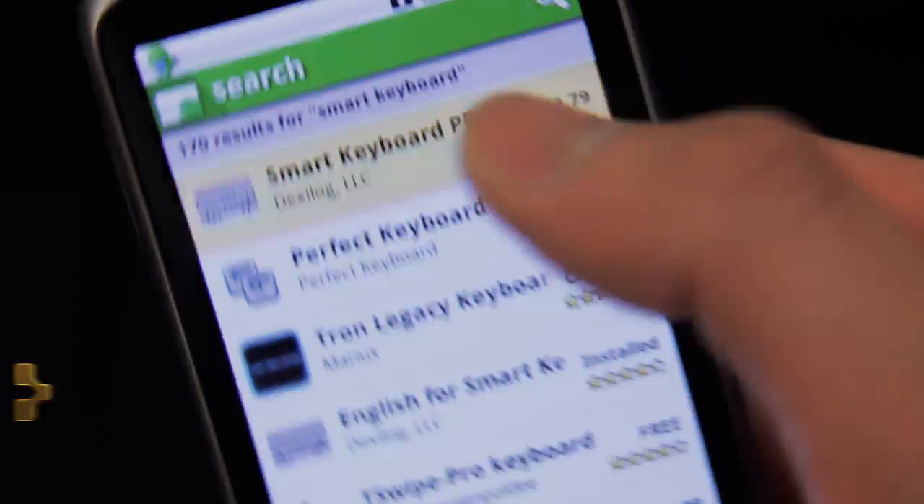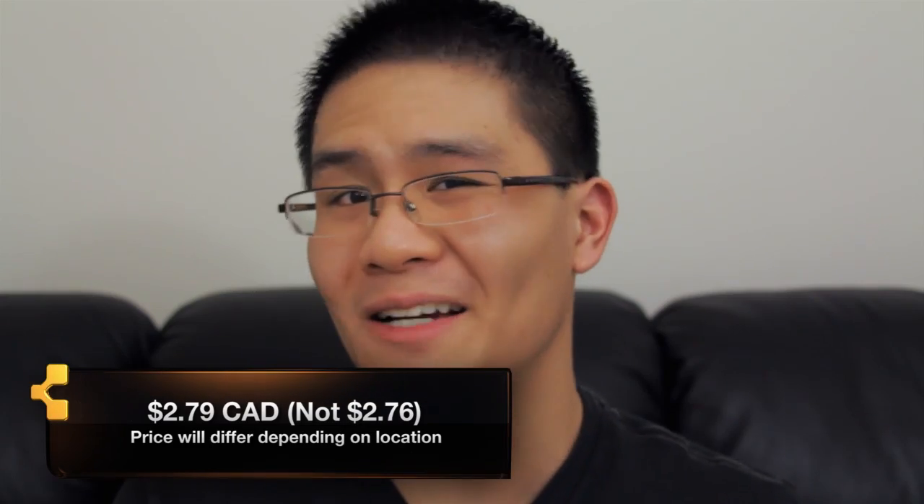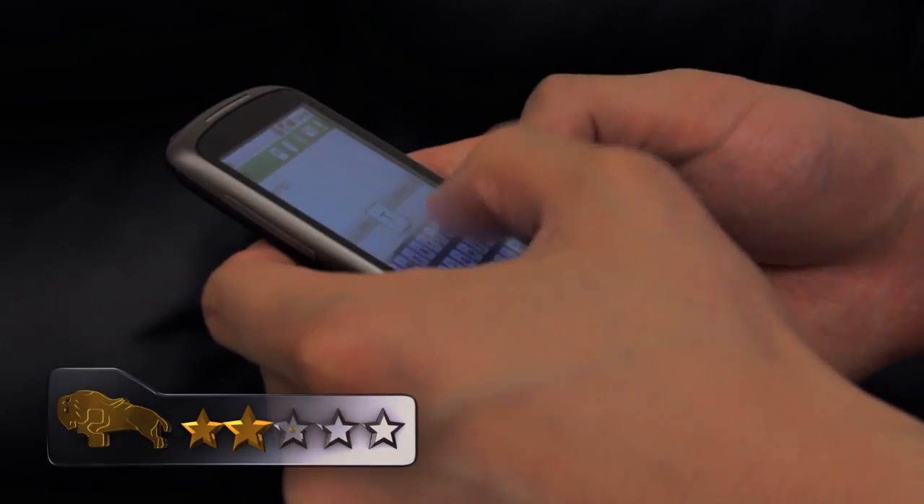Best of all it's totally free. The only downside is that the free version has a pop-up every now and then suggesting you buy the full version. According to the market, the paid version is $2.76 Canadian. To be honest I only saw that pop-up once, so it's not too bad.